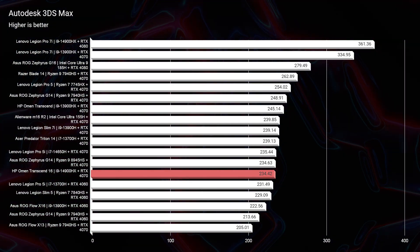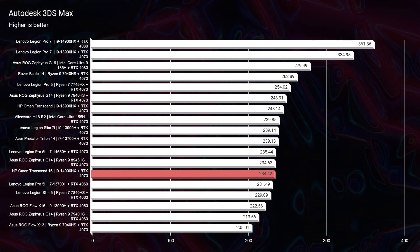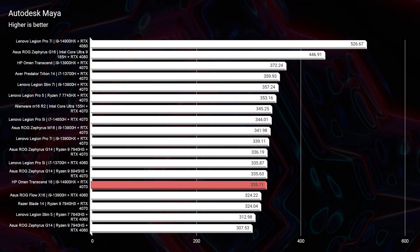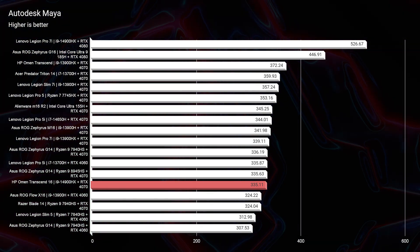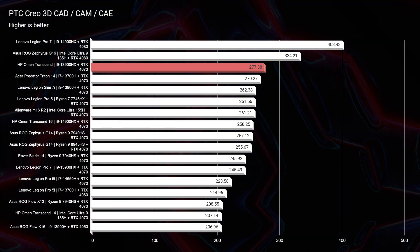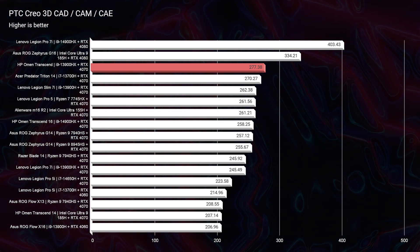Looking at 3D modeling benchmarks in Autodesk 3ds Max, Autodesk Maya, and PTC Creo, results are similar to 2023 models but still represent great performance. This laptop is one of the top performers for the RTX 4070 available, making it a no-brainer if you can find it at a great price point.